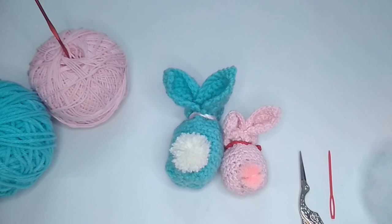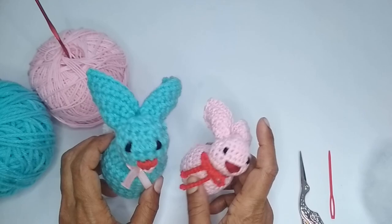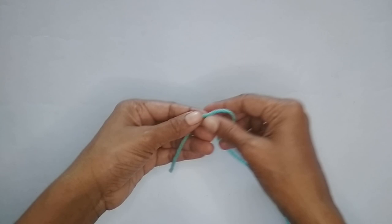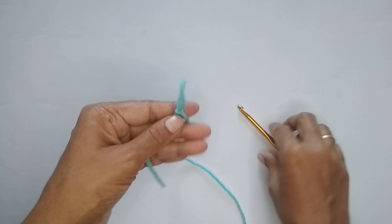Before moving on to the tutorial, a small request — if you're new to my channel and you like what you see, please press the like button and consider subscribing for more such videos. Now let's get started. We'll begin with a slip knot: loop your yarn around your finger like an X, take the loop out, and pull your working yarn through the loop — that's your slip knot.